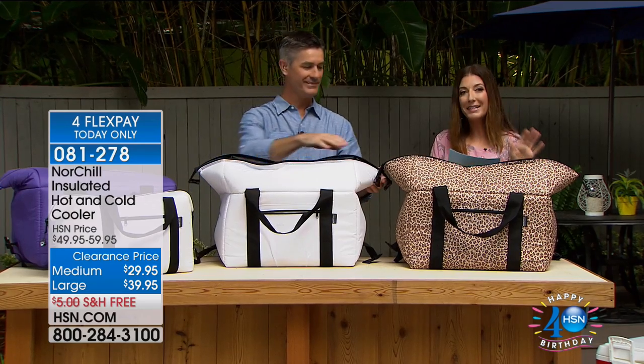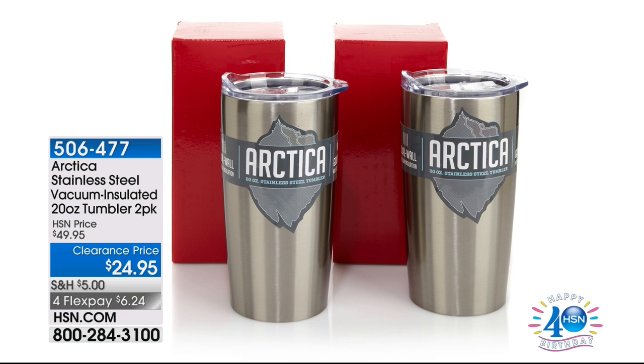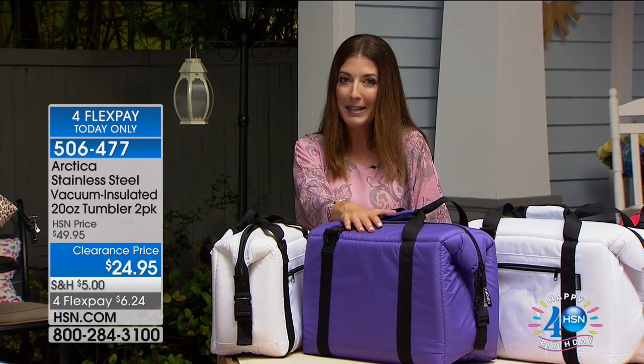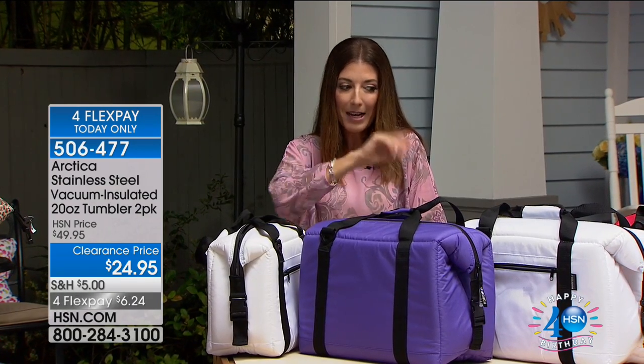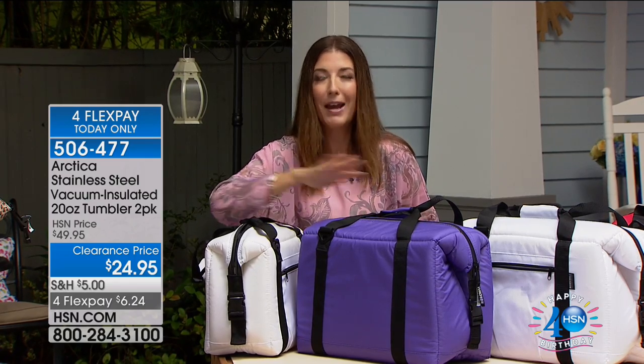You can get this home today — the large or medium, or the small size for your everyday lunch. We've also got the Arctic stainless steel vacuum insulated tumblers: a two-pack, 50% off, only $24.95. That's another great way to start your day — great for the boat, the beach, tailgating, or any road trip. Now coming up next: InstaClean, the best stain remover you've ever seen.